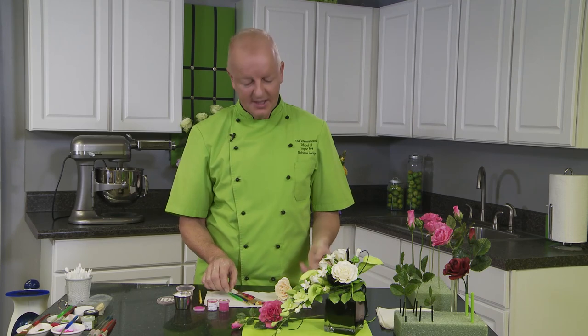Hi, I'm Nicholas Lodge, an instructor with Craftsy. I'm going to share with you a tip on using brushes for sugar flowers.